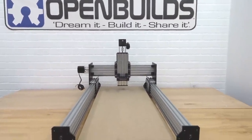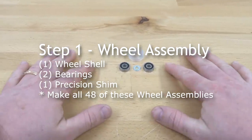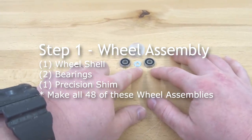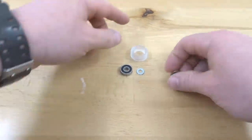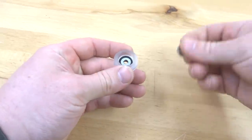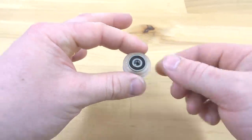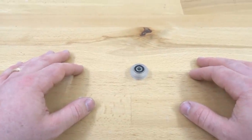On our first step we are going to be assembling our extreme wheels. We need two bearings, one precision shim, and our wheel casing. Insert one bearing, then a precision shim in the middle, and the additional bearing on the other side — it should snap into place. Now assemble the additional 47 wheels and move on.